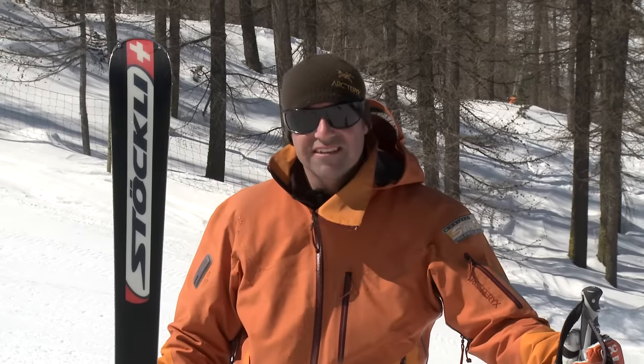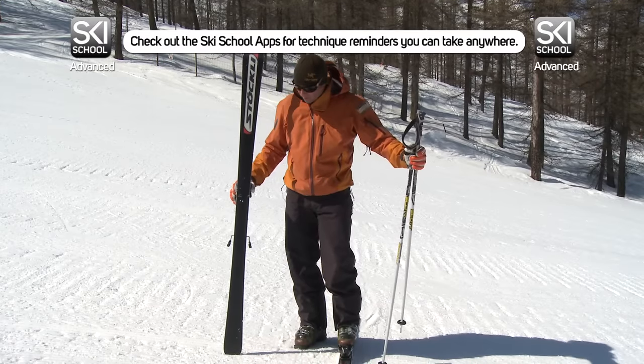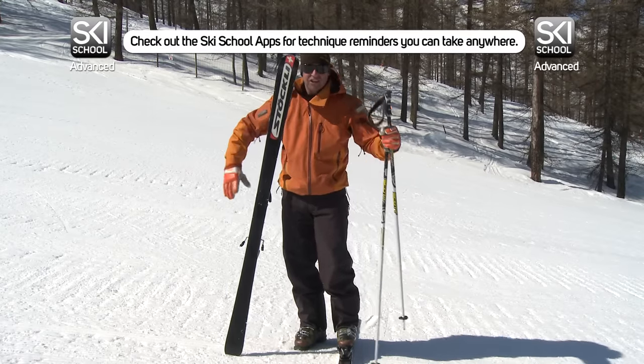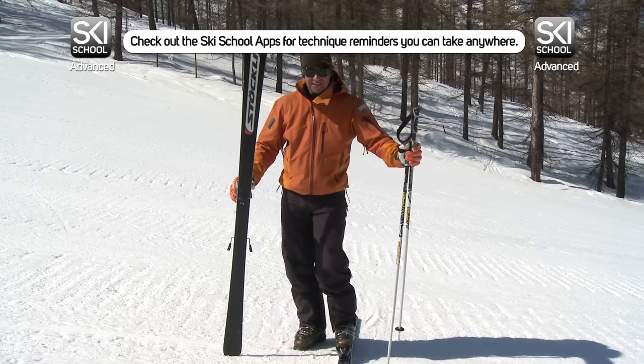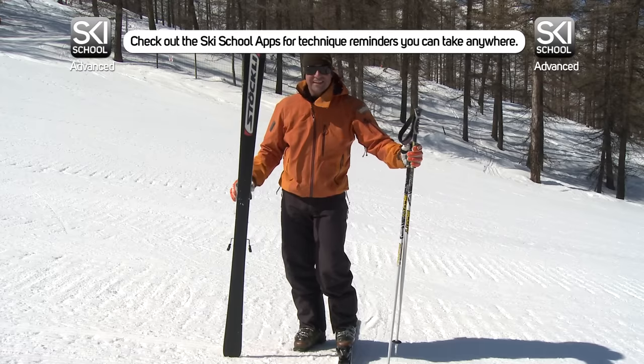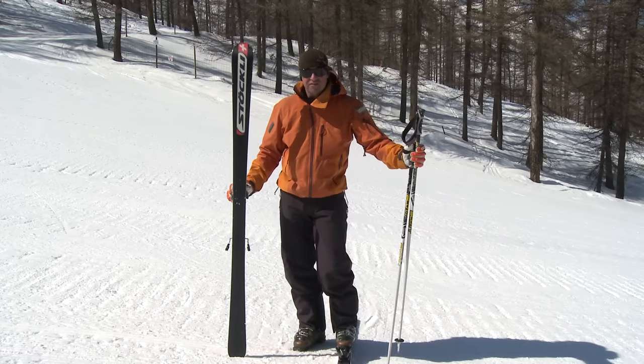While we're on the subject of carving, let's take a closer look at the ski. The ski is thinner in the middle than it is at the top and the bottom, so the ski is creating an hourglass shape. When I put that onto the edge, it's actually going to start to bend, and that is what's going to take me around. It's not a new idea — skis have had sidecut, which is what it's called, for over a hundred years.